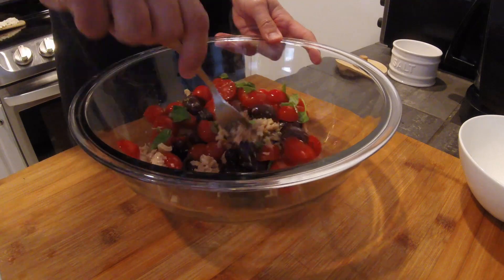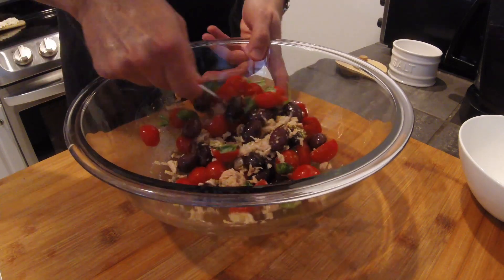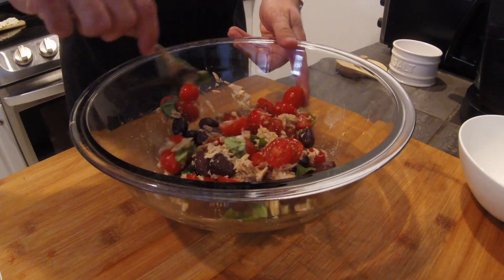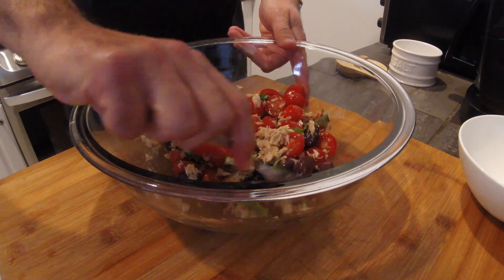Notice that we did not add mozzarella cheese yet. That's because mozzarella will lose water into our salad and we don't want that. Also, the cheese will turn yellow, which is not pretty to see.